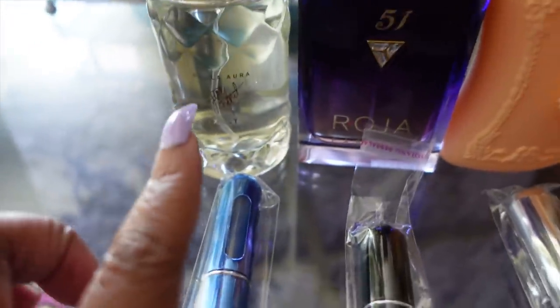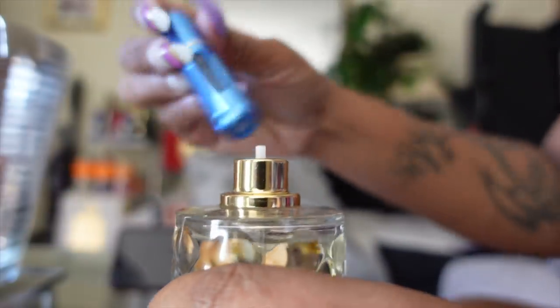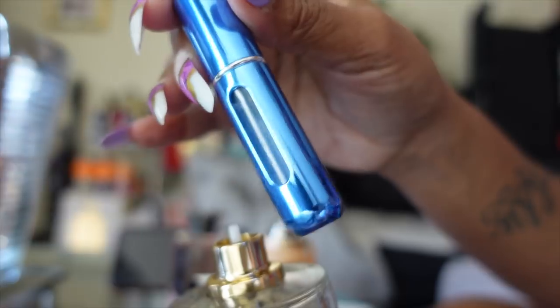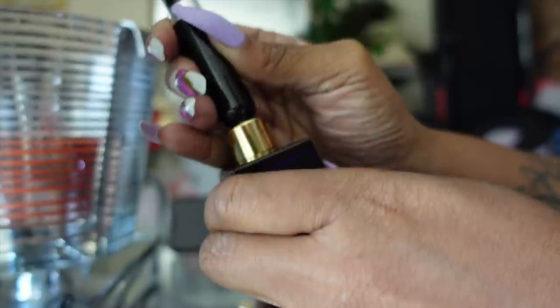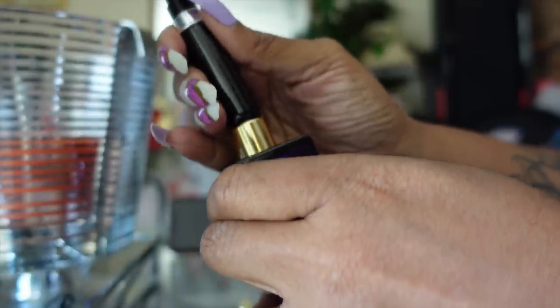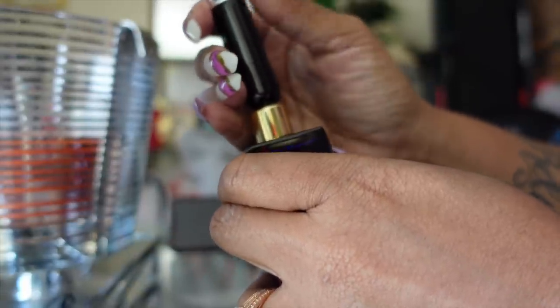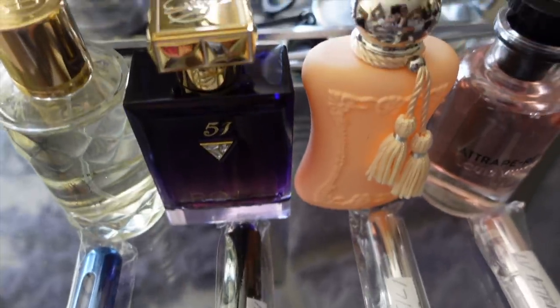I'm going to send her Exalté, Roja 51, Casilli by Parfums de Marly, and Atrapa Sueños. You just take the top off the perfume, pump it into the vial — the hole is at the bottom — and it fills right up. These are great for travel so you don't have to take your big bottle. Someone asked if I could do this for pay, but no — I'm only doing this for her because she's a perfume reviewer. You can go to the store and get samples for free.